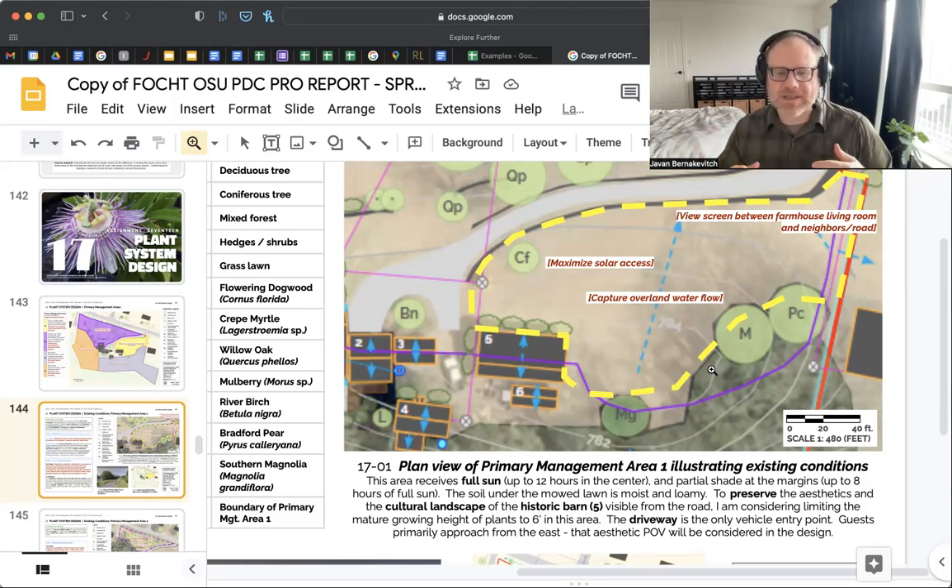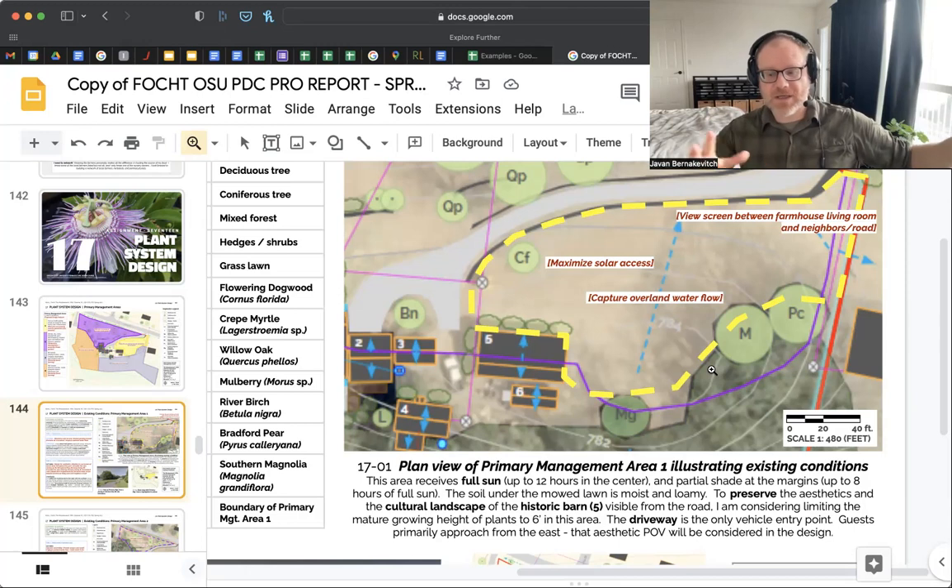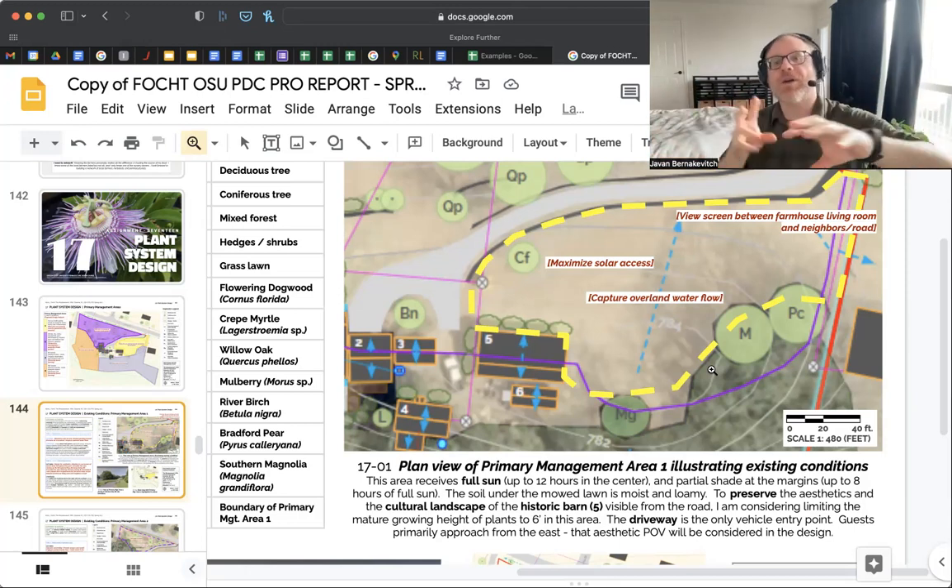In short, the way we're using the word 'patterns' in this assignment is: what are the observed influences from all the previous assignments? What do they look like on site? Where are they located? And a strategy is what you're going to design into that site to address those patterns. Sheena, does that make sense?